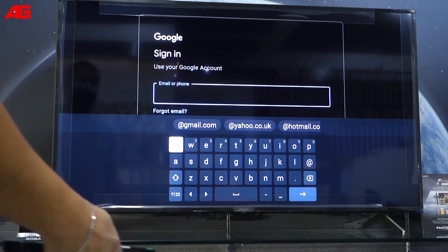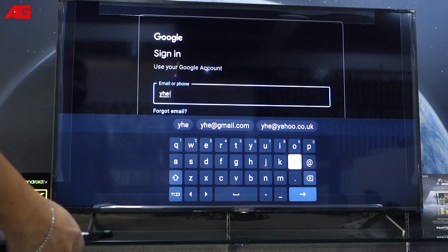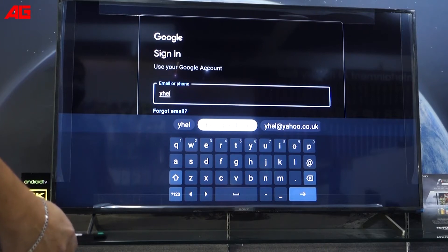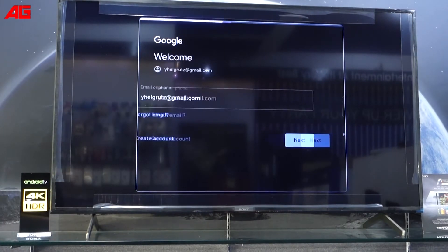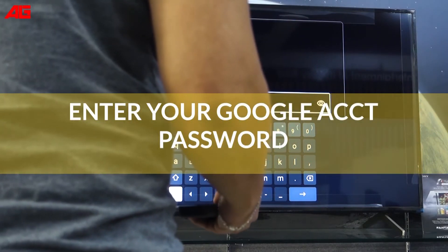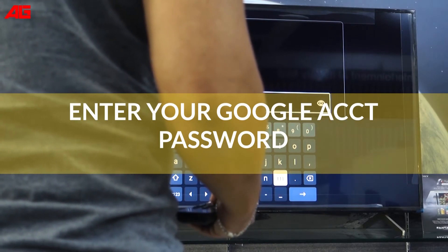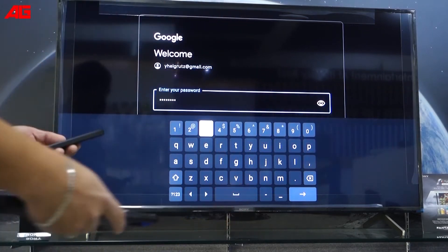So now I'm going to the TV. Okay, entering my password. Okay, so that's my password.